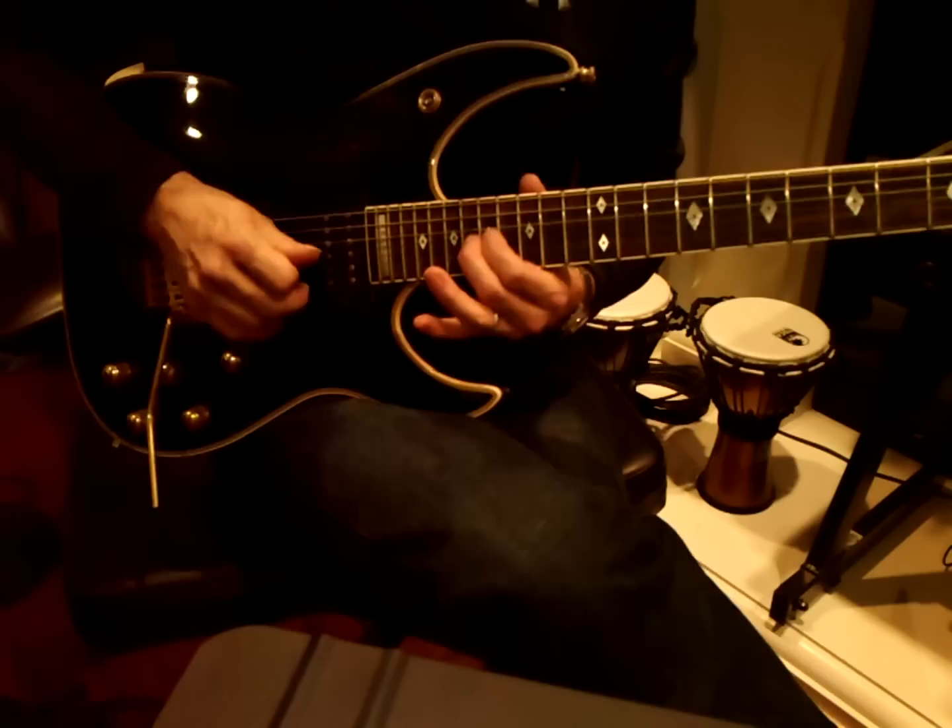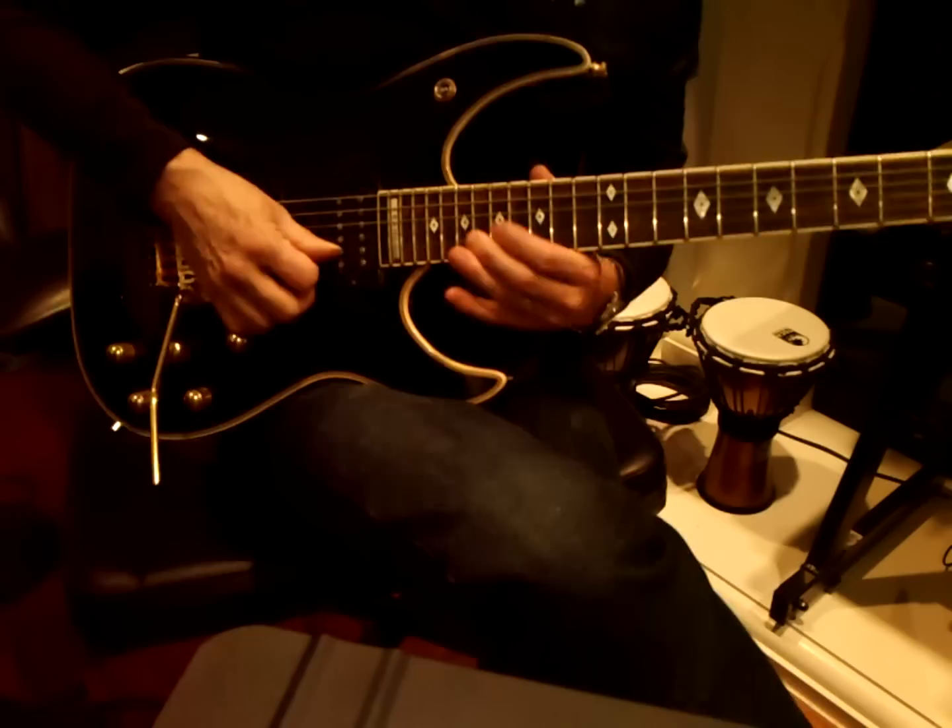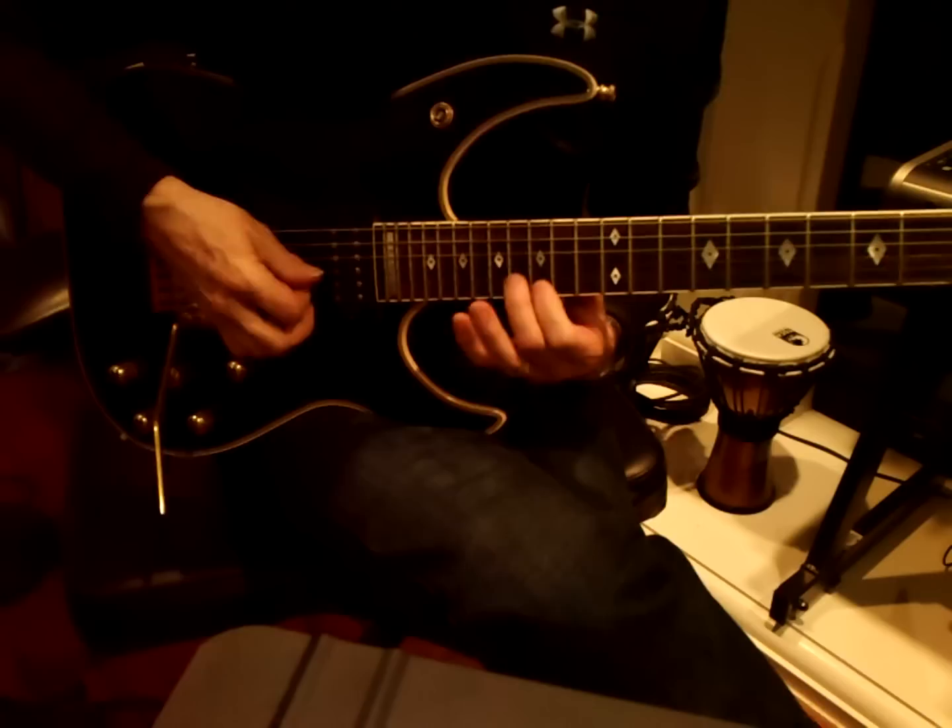In the minor scale, C minor. Maybe I catch another string. Like this — haunting diads.